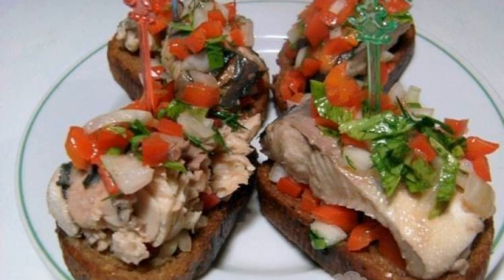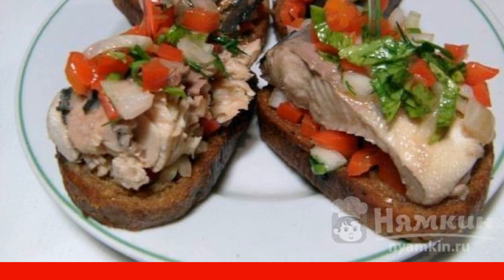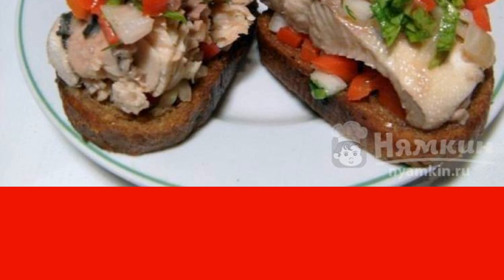As a snack, I prefer to cook satisfying fishing sandwiches with pieces of canned pink salmon. I also add onions, peppers, and herbs. It turns out to be satisfying and healthy. Such an appetizing look attracts attention and you definitely want to try it. Fish contains polyunsaturated fatty acids, omega-3, which the body cannot produce by itself.